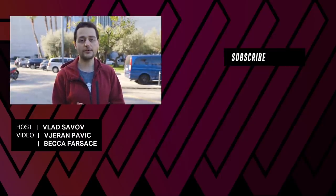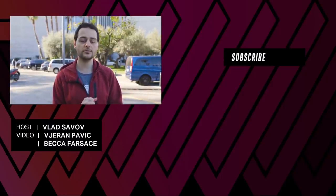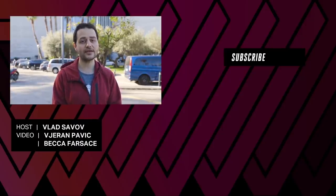For more news, gadgets, smartphones, 5G, cameras, and more coming out of Mobile World Congress, stay tuned to TheVerge.com and YouTube.com/TheVerge. We can't promise all of it will be as exciting as the Mate X, but we'll try to get our hands on this thing and bring it to you.